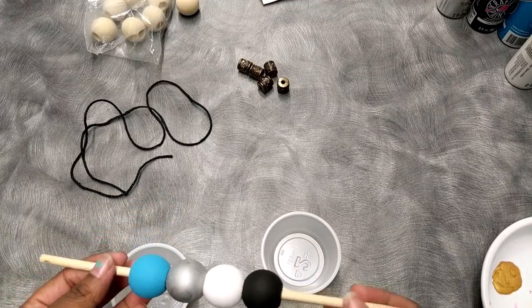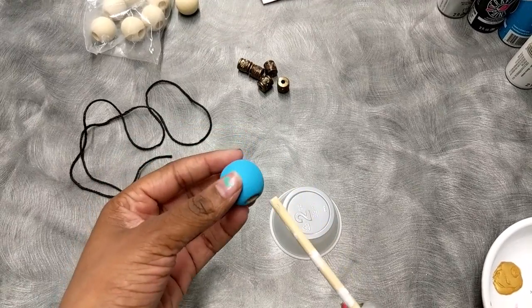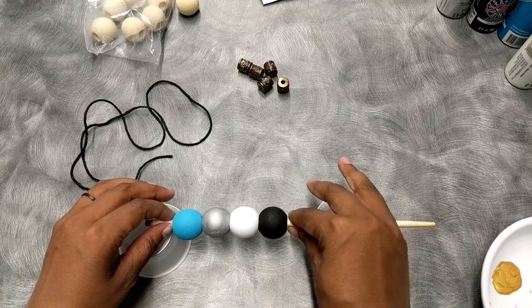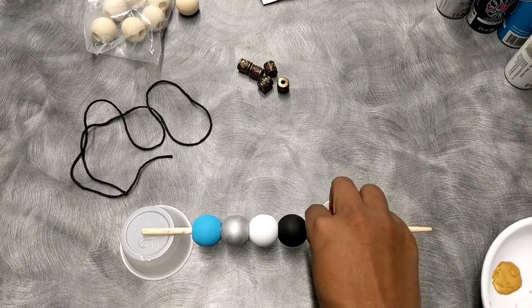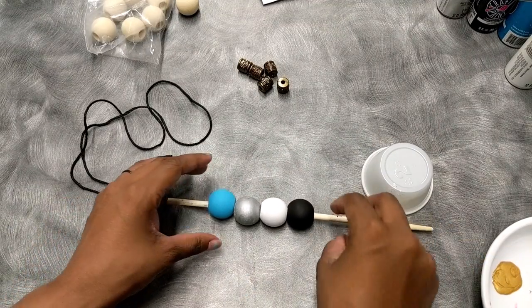You're also gonna be given the stick and some extra cups so that once you finish painting these, you can put them on the stick and let them dry like that. Then once they're dry, you can start putting the symbols on them.